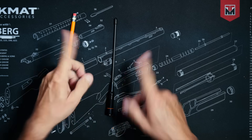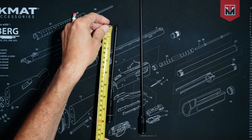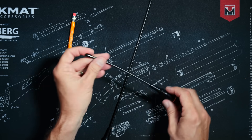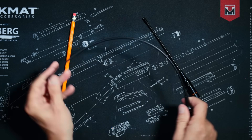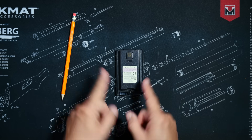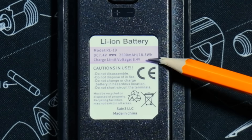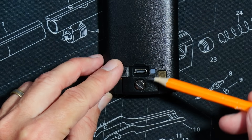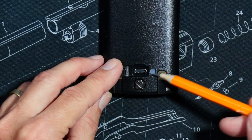You will receive not one but two antennas — one short and one longer — and both antennas are very, very flaccid. You will also receive a 2500 milliamp-hour battery that comes pre-installed in the radio.